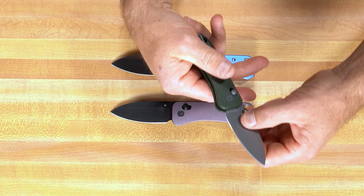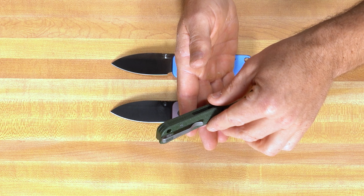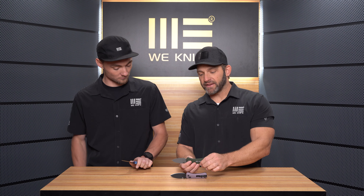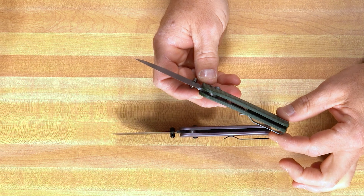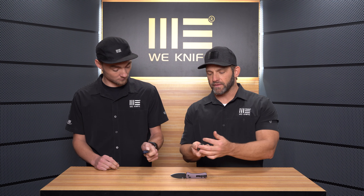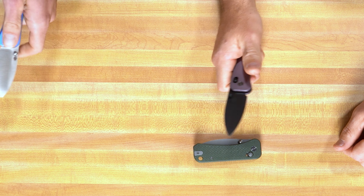We have the traditional Banter pocket clip — recessed for a nice deep carry. The crossbar lock keeps it nice and thin, and those liners are inset inside the scales. The finishing even on the inside is just beautiful — the liners are skeletonized in there to keep the knife nice and light.